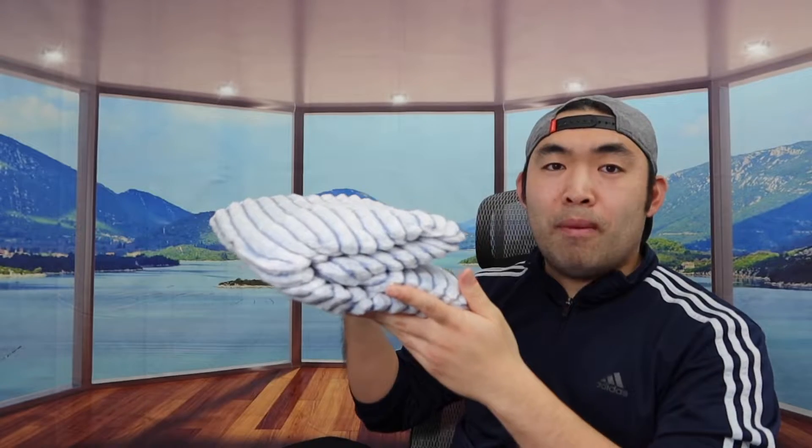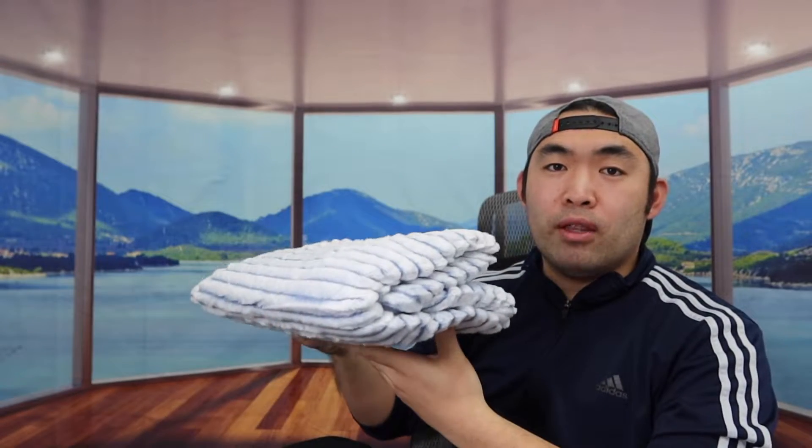It actually feels really soft when you feel the material. They do have this available in many other colors as well, so you definitely want to do your own research to see which one you prefer. In terms of size, the one we got is a throw size, and they also have a 30 by 40 available which is slightly smaller, great for babies or toddlers.